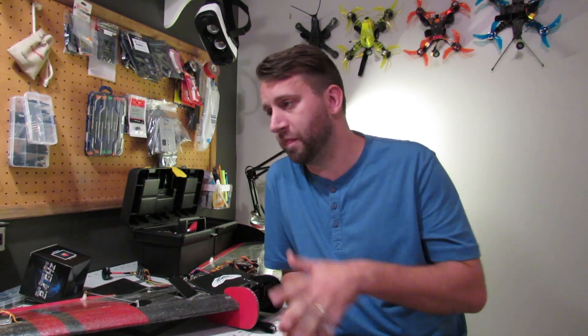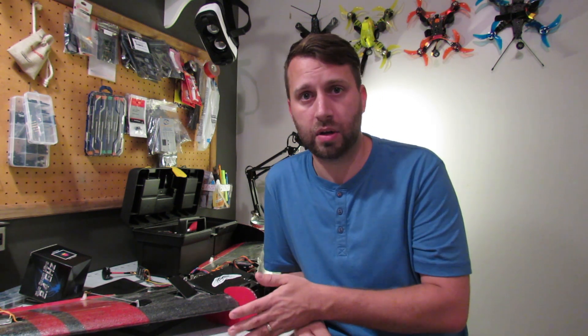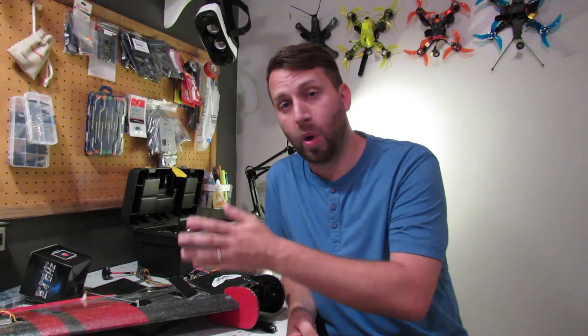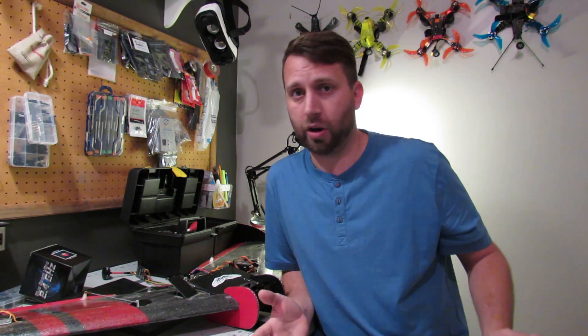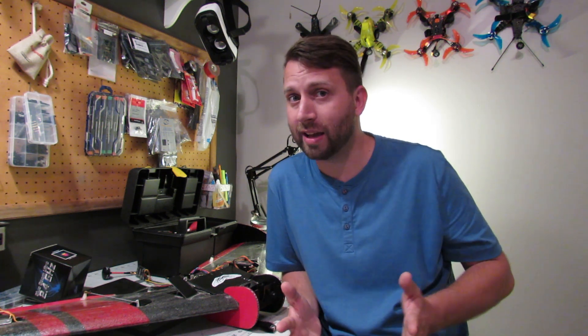My faith is in Team Blacksheep. I have faith in FrSky. I'm sure this will get fixed — I don't know when — but right now I'm just releasing this as a warning. If you have an X7 and you're looking forward to the Crossfire Micro Transmitter, just wait. Don't order it yet. It's not going to work. So just chill and hope for the best, I guess.